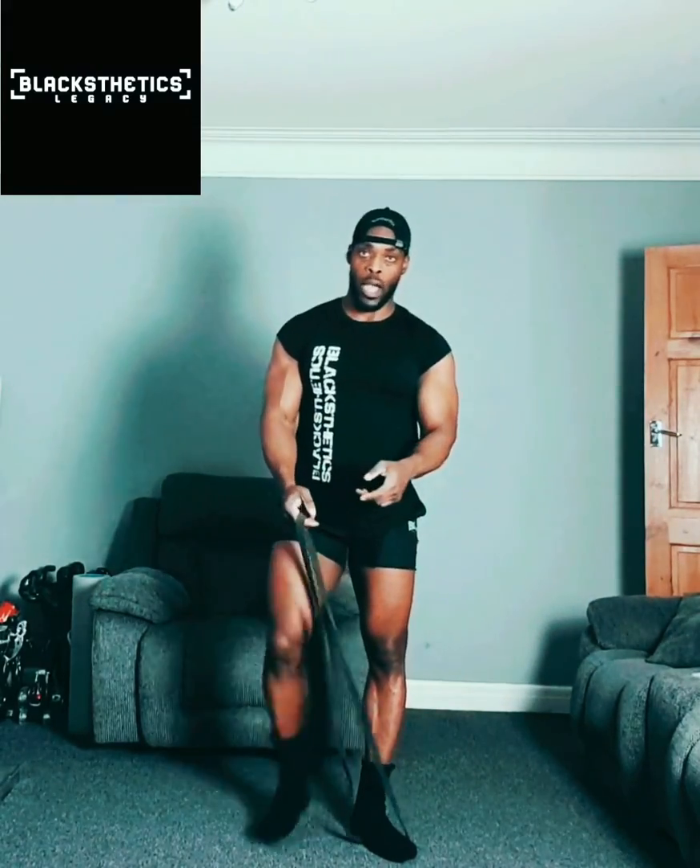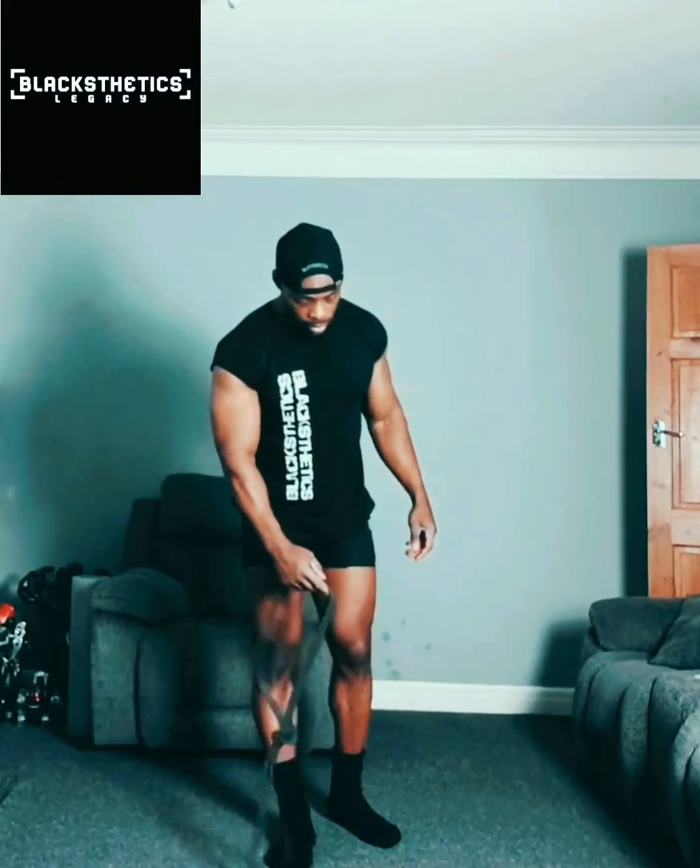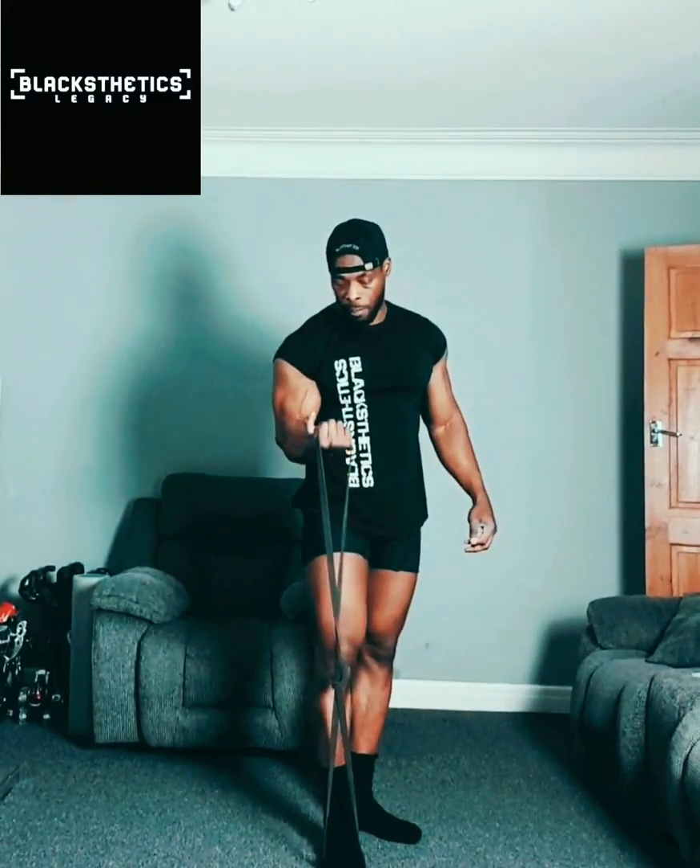If you feel like the resistance isn't enough, what I do is tie the band in half — simple as that. All that does is increase the resistance you're working with. If the band you're using doesn't feel challenging enough, tie it in half like this, and go back to doing exactly what you did before. The only difference is that everything will feel a bit harder.